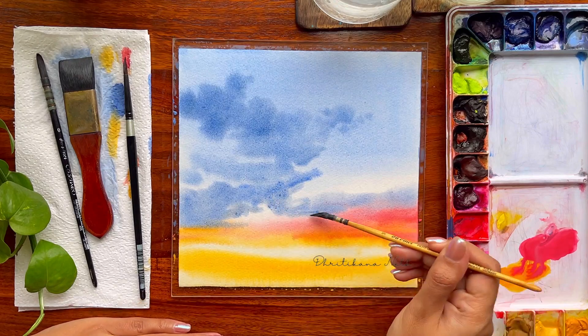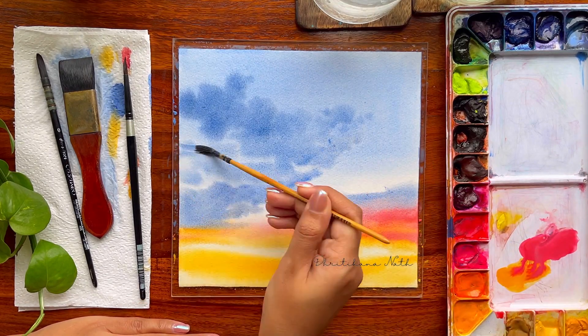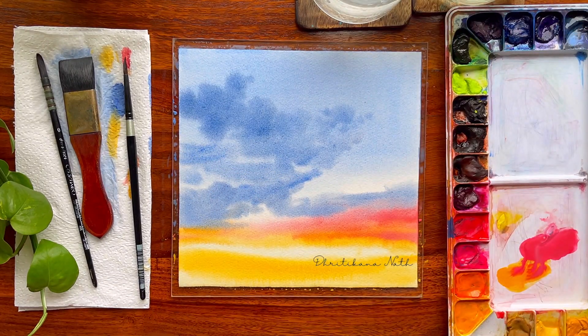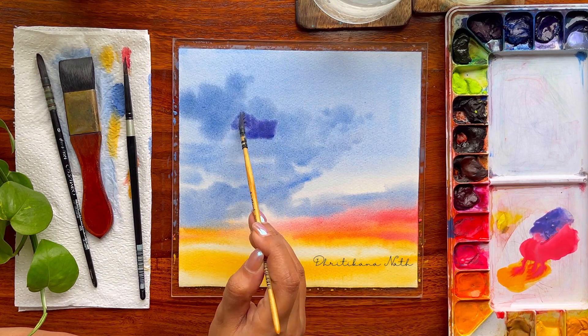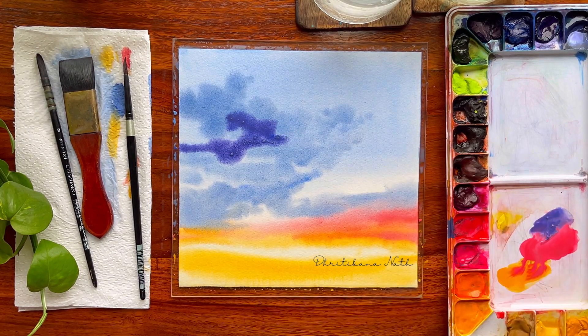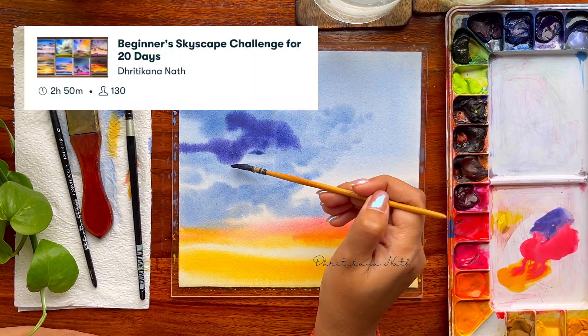Something very interesting I have discovered over time is that clouds can be painted really quickly, leaving a lot of time to practice something else. If you are struggling with time, clouds is a good challenge to take up. If you are someone who is in love with clouds, I think you should consider taking one of my earlier classes on Skillshare — I have recently released it.